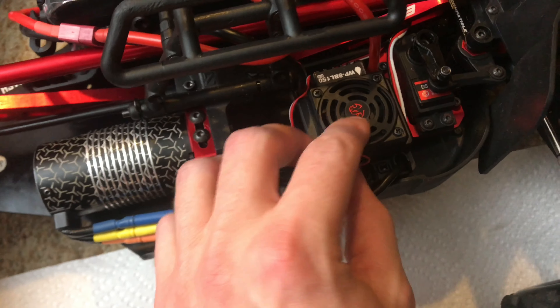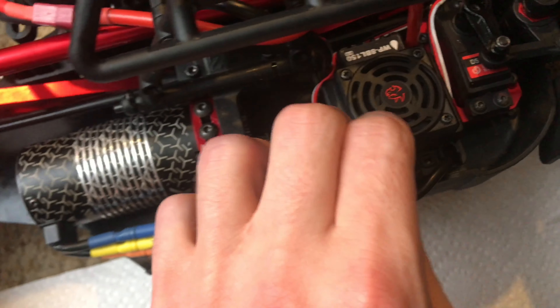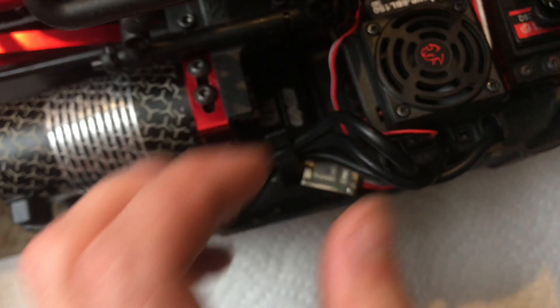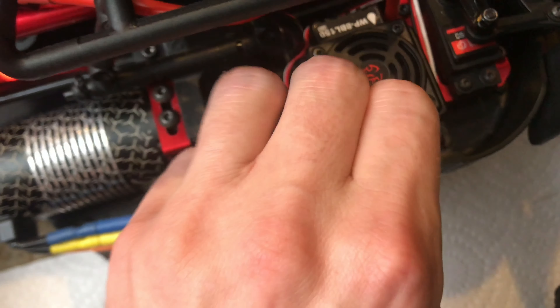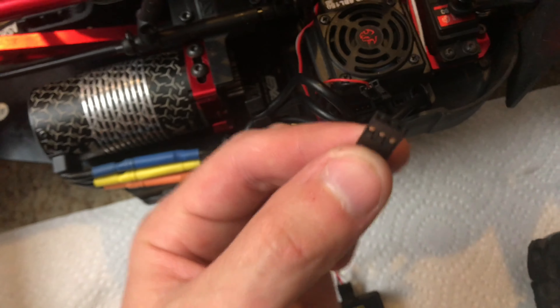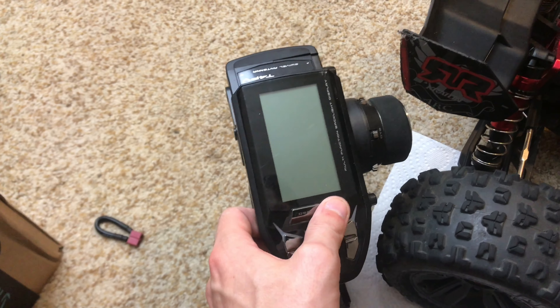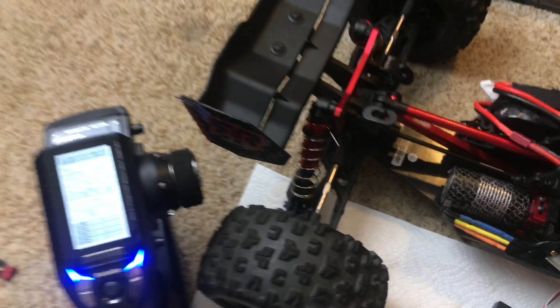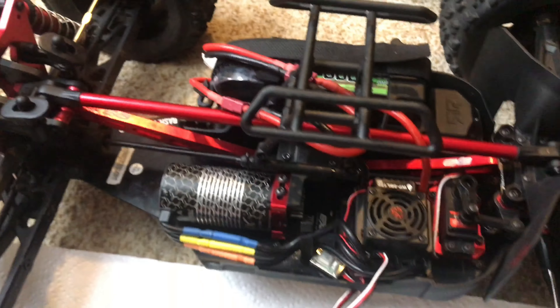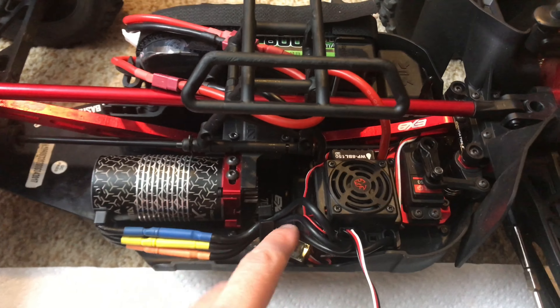As long as the ESC has one of these ports for the fan, you can basically program it using the program card. What I'm going to do first is take out that little plug, and then on this program card there is a plug on it, and you just plug that into where you just unplugged the fan. Once you have that plugged in, you're going to want to turn on your controller, and then with some battery packs connected to your ESC and the program card plugged in on that port, just turn on the ESC.